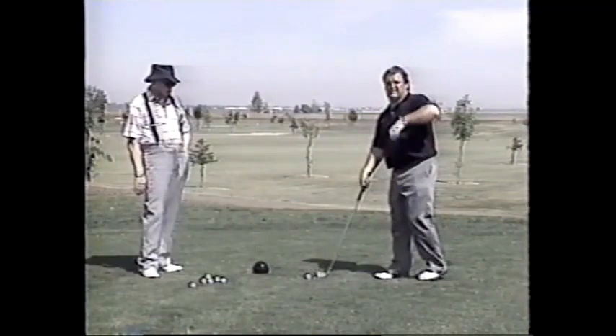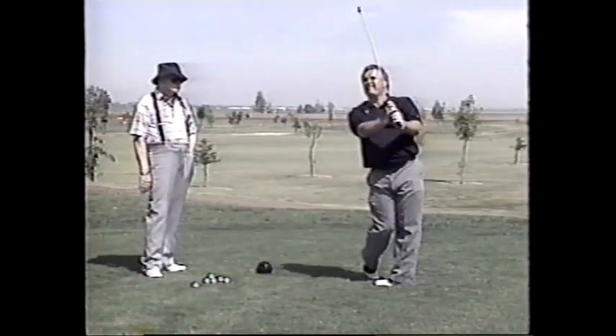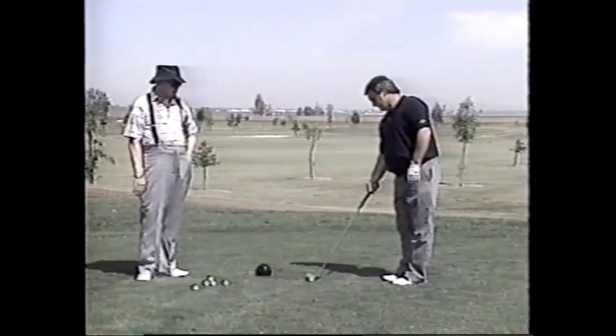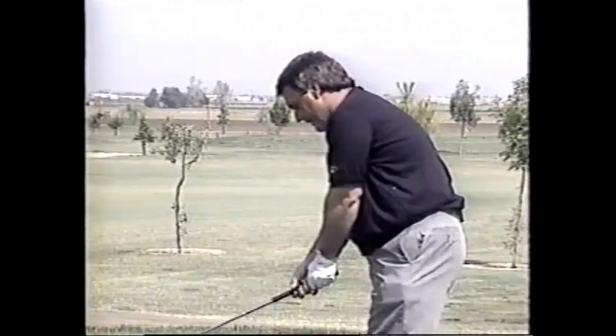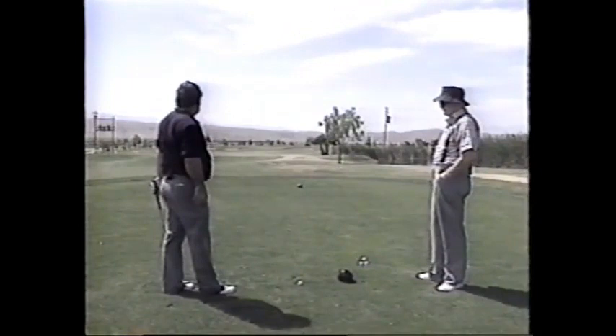Try another one. This is a 200-yard hole that necessitates about a six iron. That's good — good body action, good hand action, good control of the shaft plane, and the blade of that club squaring right up perfectly at impact. We've got about a 200-yard shot to a little par three here — trap right, trap left, pin in the middle. Hitting the six iron.